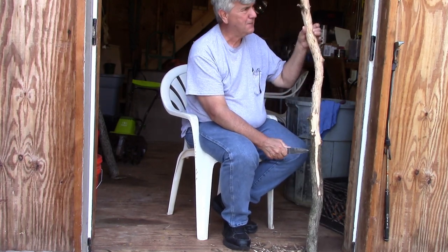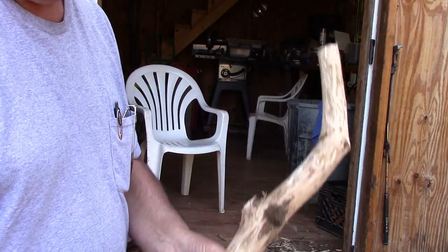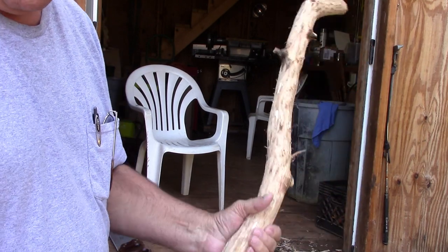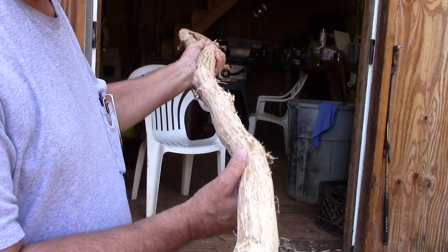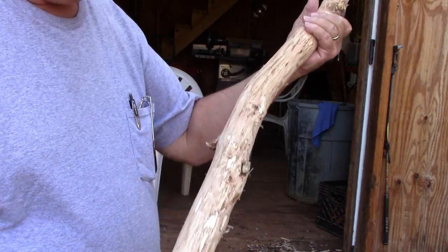I like the way that works, it's doing pretty good. I've pretty much got all the bark shaved off of it now — it looks pretty good. There's a few places I may have to come back and shave it some more.